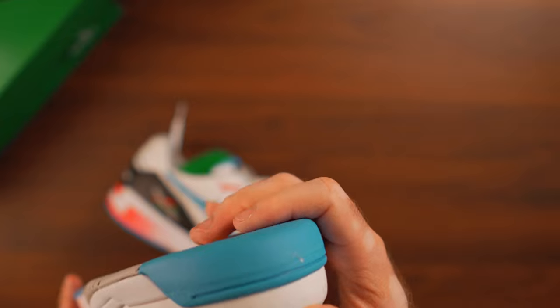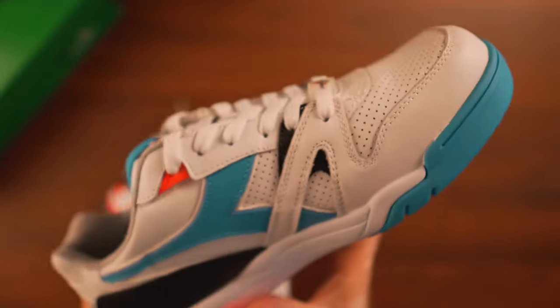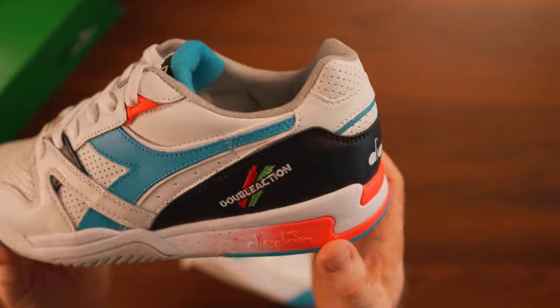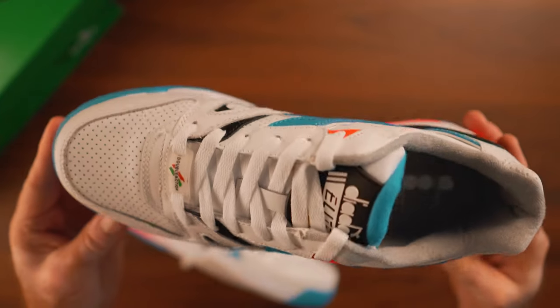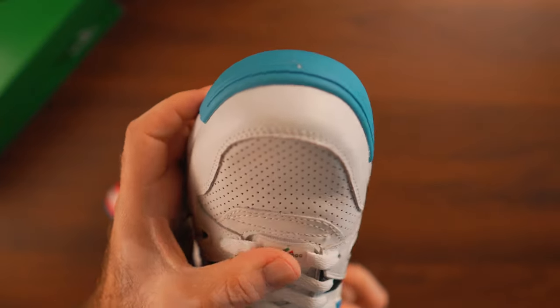The EVA on the midsole is very soft — they're super comfortable. I'm not sure if the double-action system is exactly like the old days, but they're super comfortable and very bouncy, especially when you start breaking them in. If you're playing tennis, I think you're going to have a great time with these. Diadora did an excellent job bringing these retros to the public.